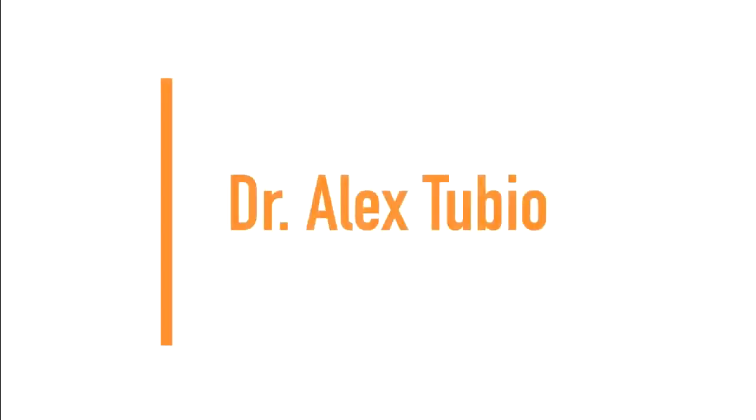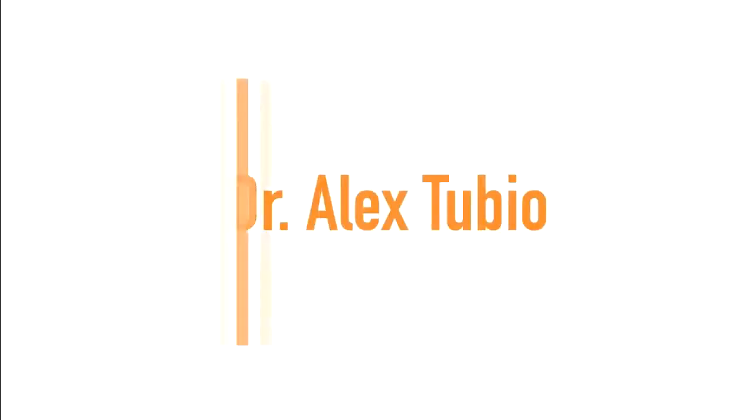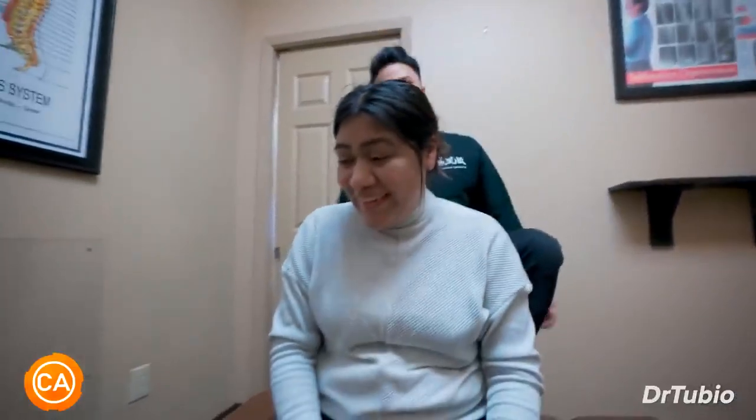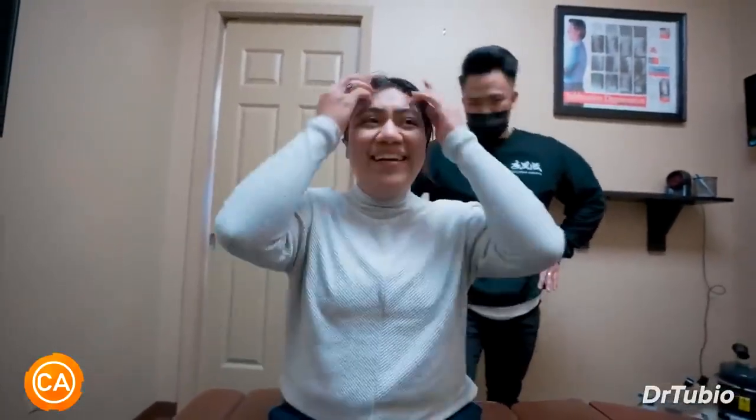And next up we have Dr. Alex Tubio. Wow. I was not expecting that — not that much. That was a lot. How did it feel? It felt good.